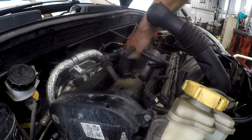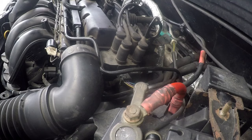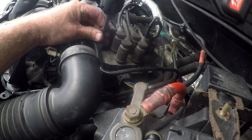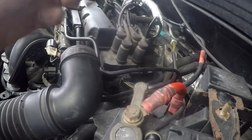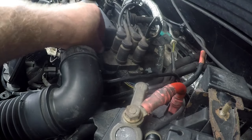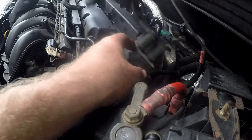Unfortunately we do need to remove the coil because it is in the way. To remove the coil you need a T15 torx bit — there are four bolts on the sides about that long with a torx head. I don't think it's necessary to unplug it; we can just take the coil and move it out of the way to one side.